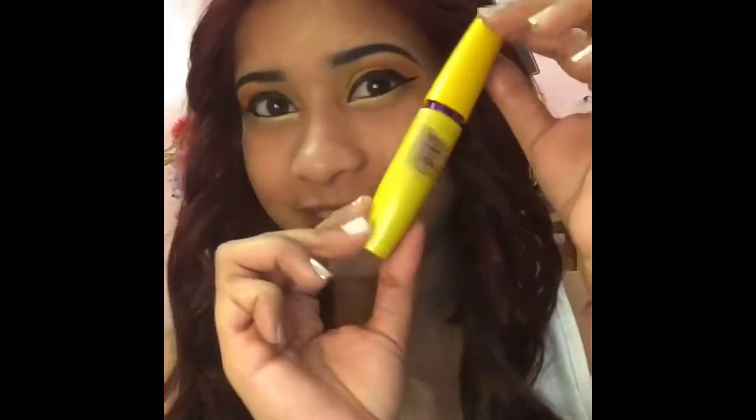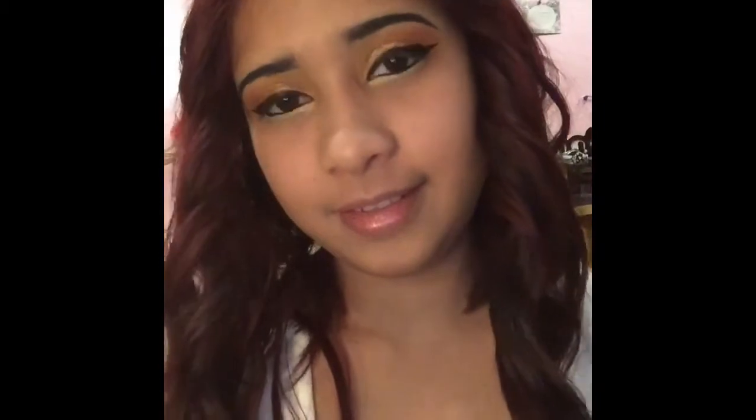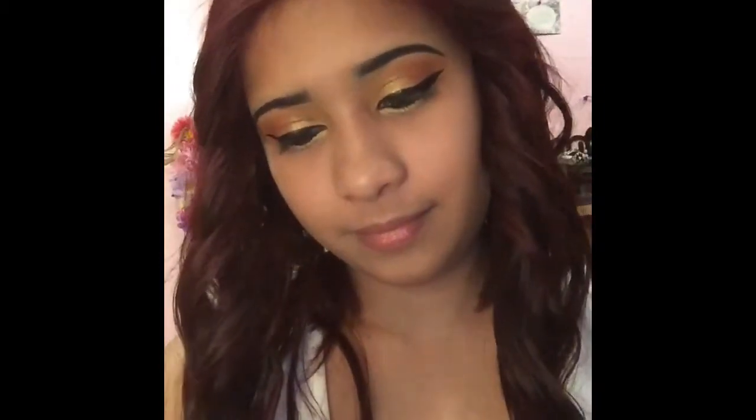And of course, my favorite mascara by Maybelline New York — the Colossal Volume Express.